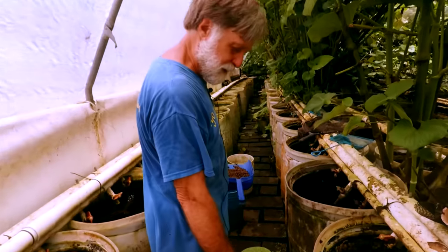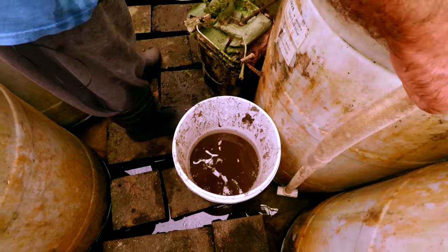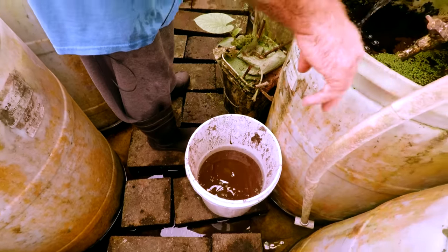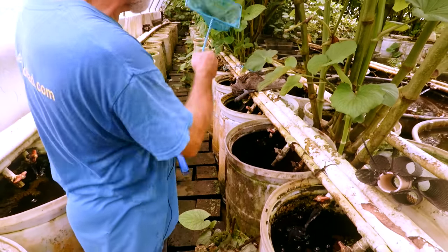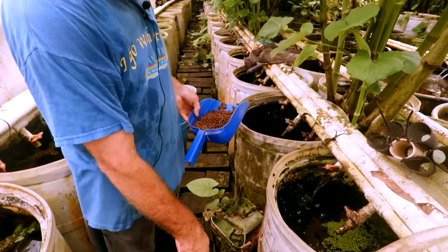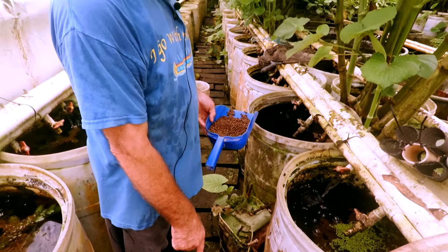When we clean the 55s, what we do is siphon them down through a net. First we net the fish out that we can, then siphon it down to the net, then use a fine 10-inch brine shrimp net and just net out any of the mulm on the bottom.